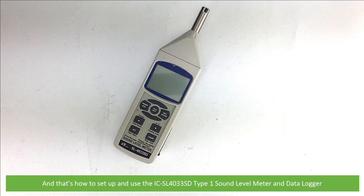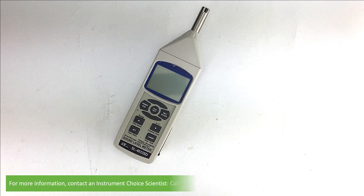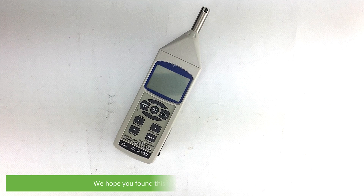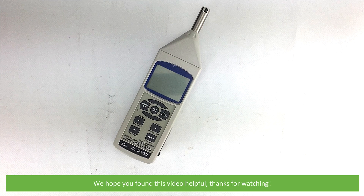And that's how to set up and use the IC SL4033SD Type 1 Sound Level Meter and Data Logger. For more information, contact an Instrument Choice scientist. Call 1300 737 871 or email customer-service at instrumentchoice.com.au. We hope that you found this video helpful — thanks for watching!